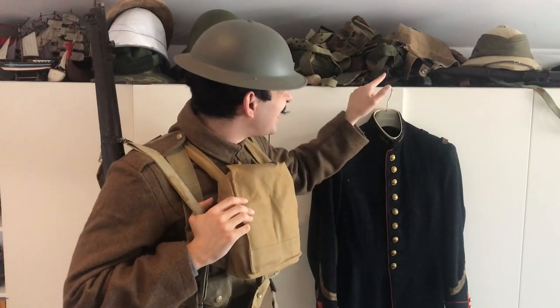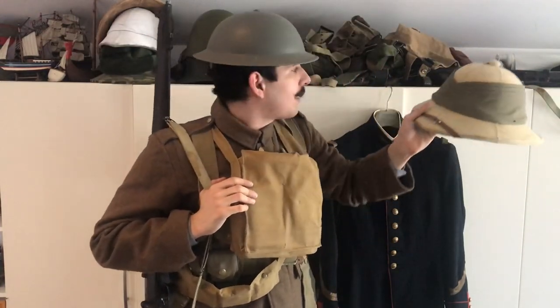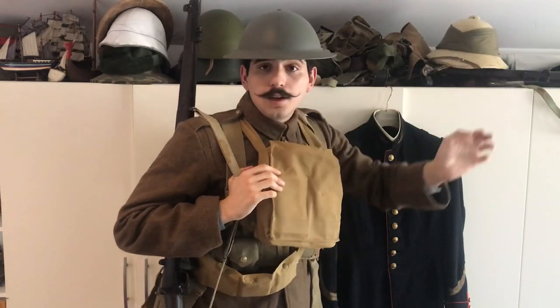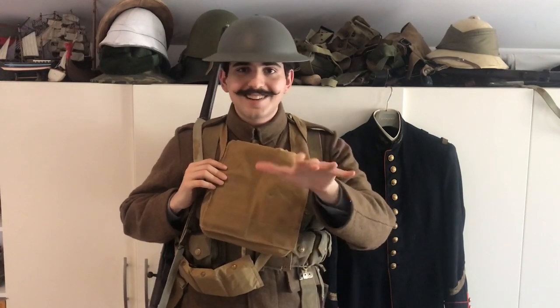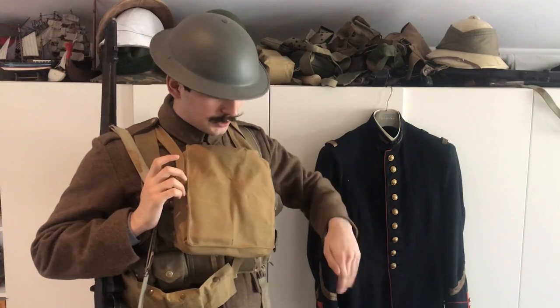As you can probably see there, I also have a pith helmet — a British pith helmet. Most of the stuff I bought were pretty early war stuff, not really 1917 stuff.